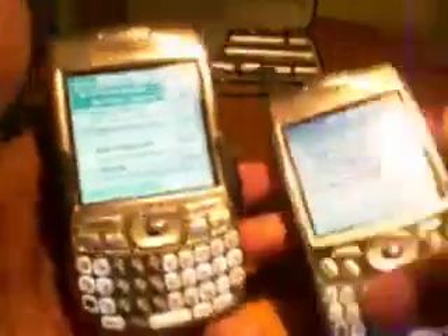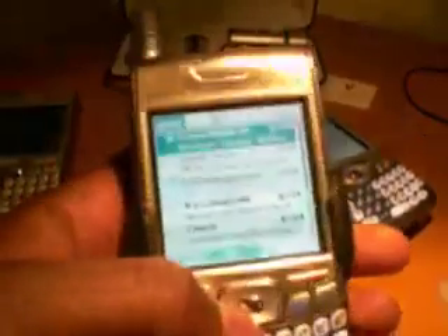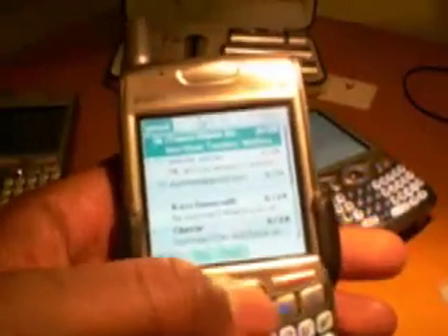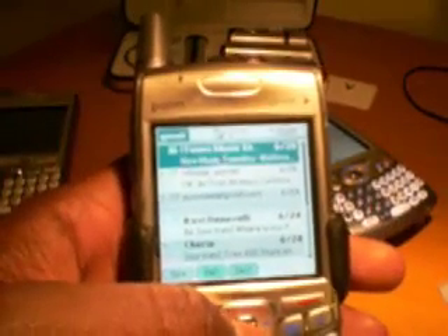I really like Versamail because it's stable software. There are other email apps on the market but I'm not loving them. I have a lot of experience with Versamail and it does the job.